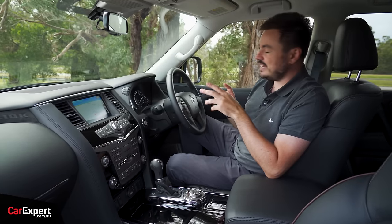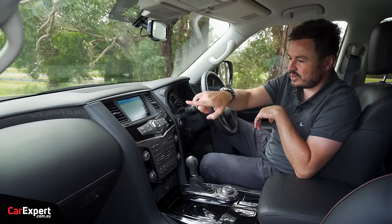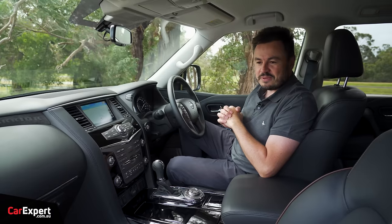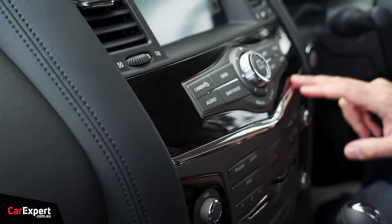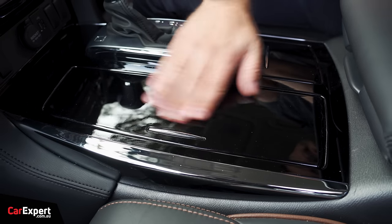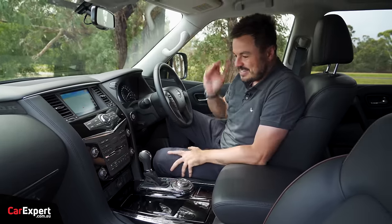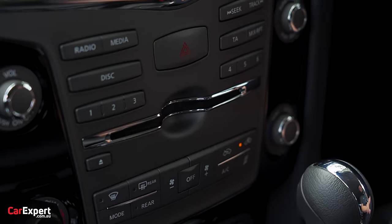What they've done with the Warrior is add that Alcantara suede treatment along the top and 'Warrior' etched into it along the doors as well — it really gives this a cool vibe inside the cabin. Not a huge fan of all this piano black though; it is absolutely everywhere. Outside of that, this interior is what it is. And a CD player — you don't get that in many other cars these days.